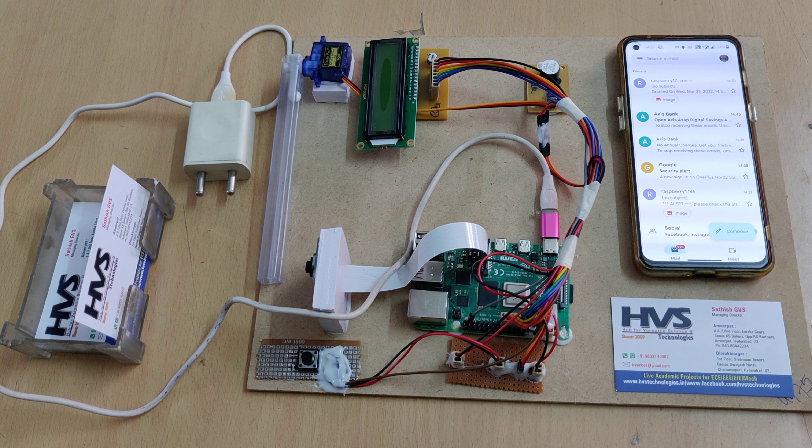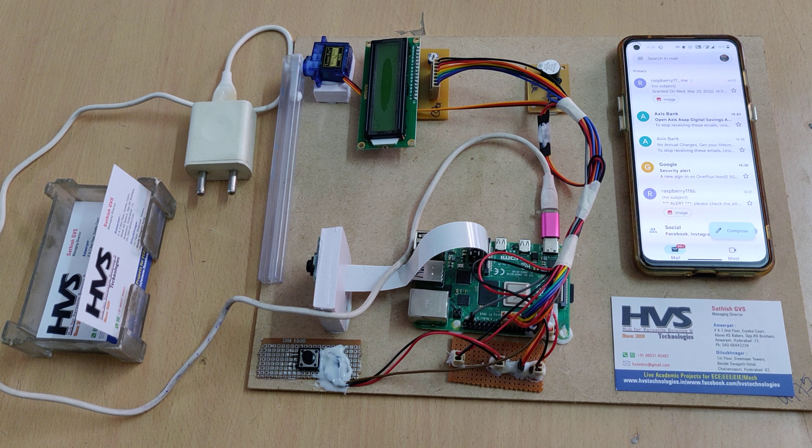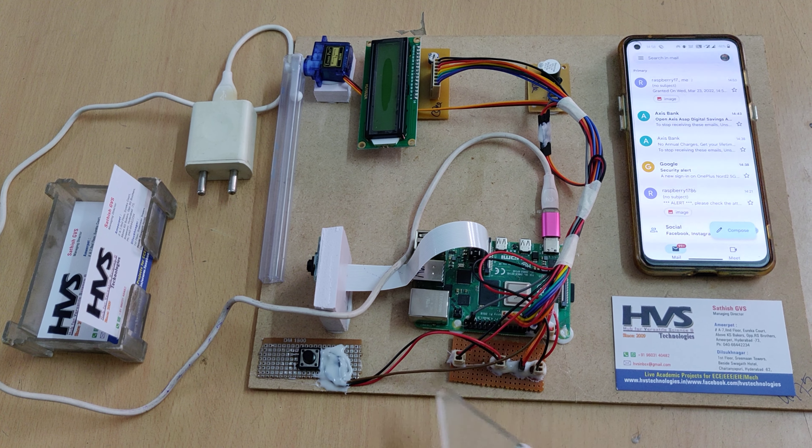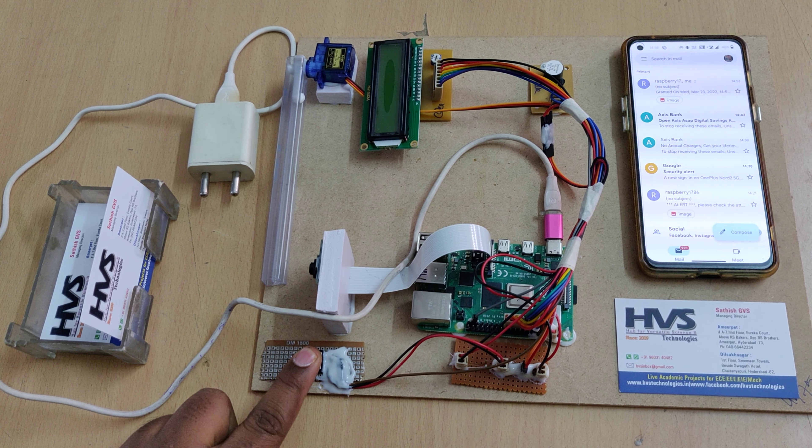Welcome to the project demonstration of smart doorbell system using Raspberry Pi. This is essentially a smart receptionist — whenever a new person comes, they will press the calling bell.